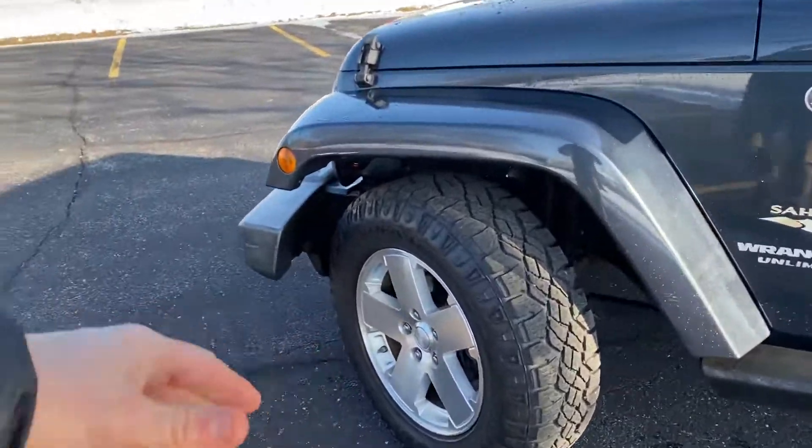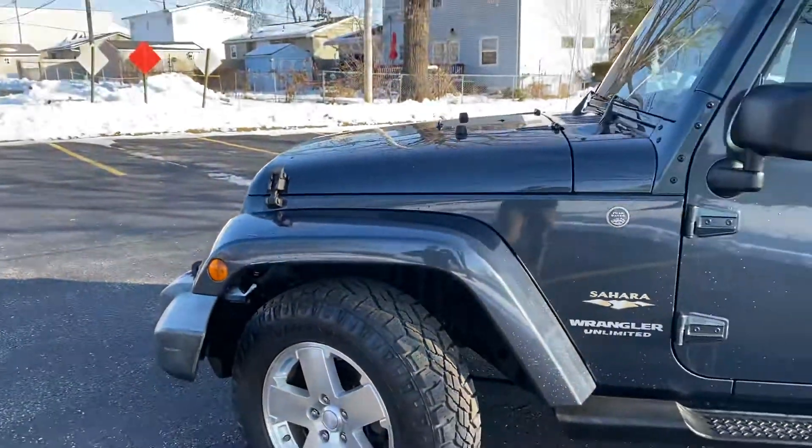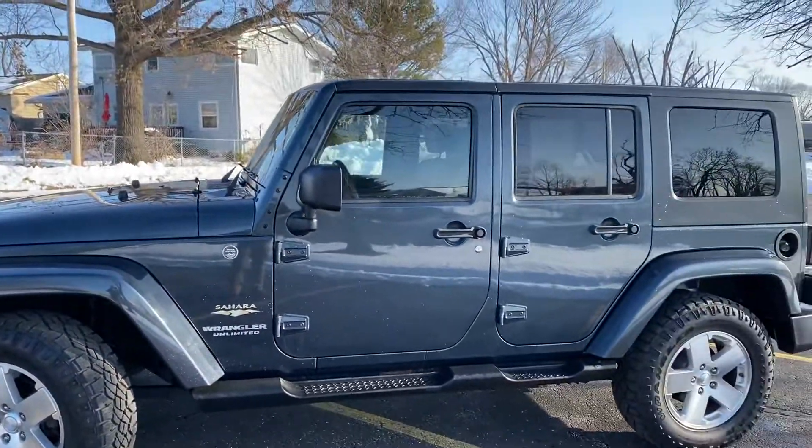Brand new Dura-Trax on it, so it's going to do well in the snow. It's a good buy. Let me know what you think, Heath, and I'll be in touch. Thanks.